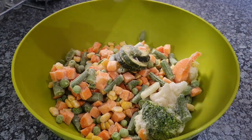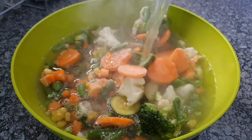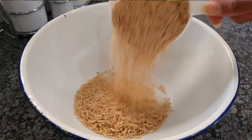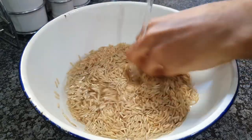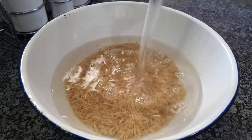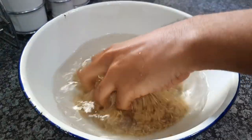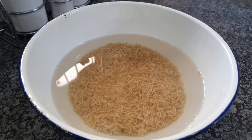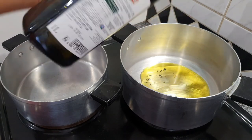We're going to start off by boiling our vegetables for 10 minutes in the microwave, then drain them out and leave them to dry up until we're ready to fry them. Then we're going to wash our brown rice with some cold water, rinse it a few times, add a little bit of boiling water to the mix, stir everything up, and leave it to soak for about 10 to 12 minutes.